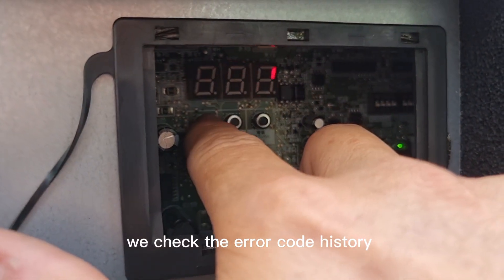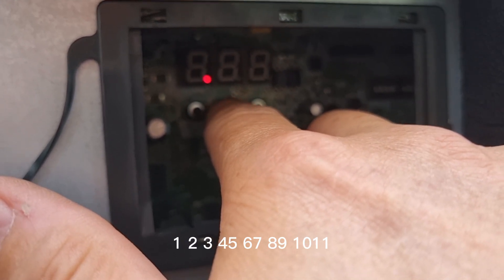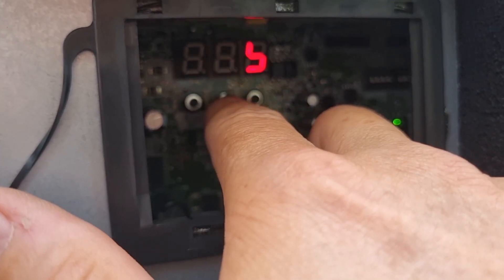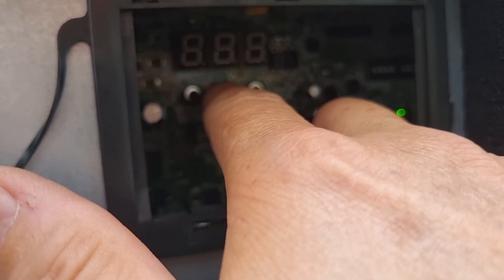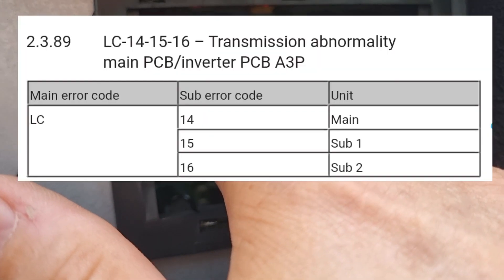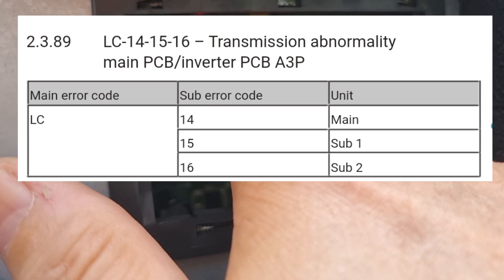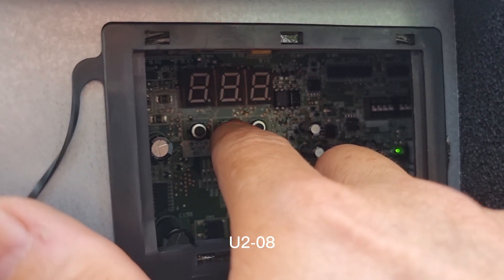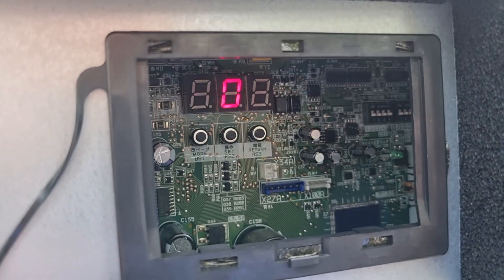We check the error code history. Scrolling through seventeen entries. First error code: PJ-05. Second error code: LC-15. Third error code history: U2-08.